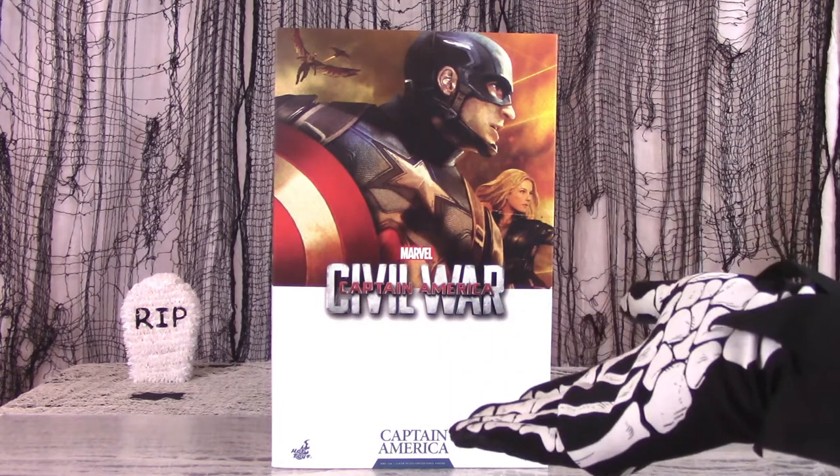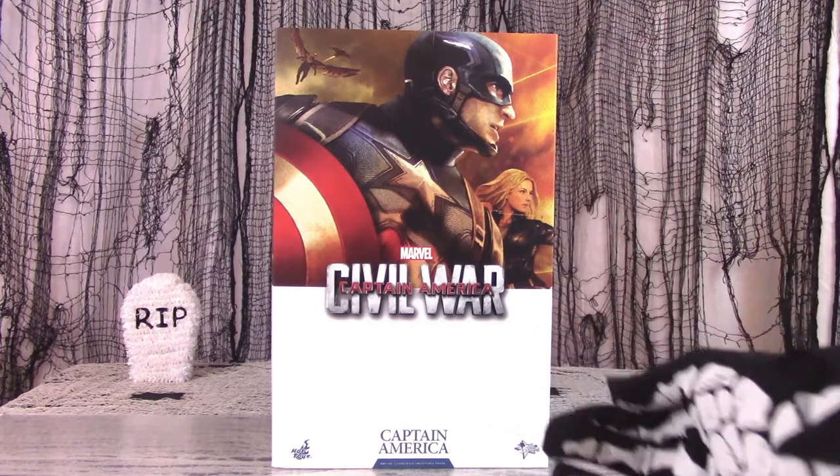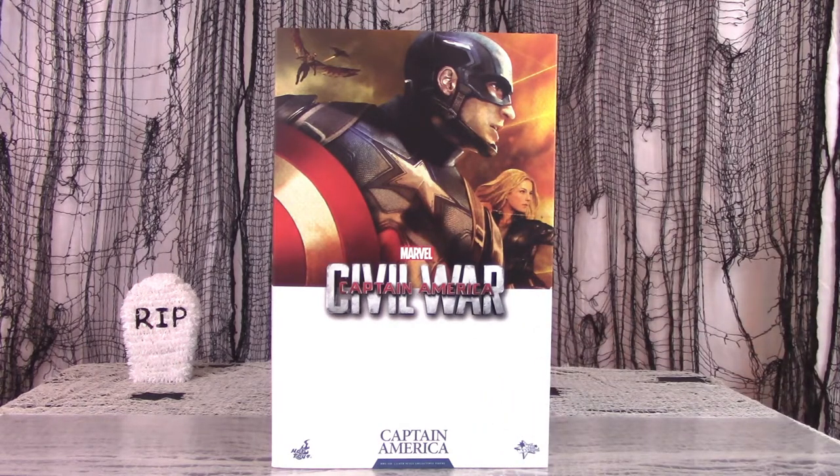Obviously, as the box says, this is the Civil War version of Captain America. Only the relatively cool movies which have been made recently could win people over into thinking that Captain America, the goofy-looking Marvel comic book character, would make a figure that is in high demand. Yet somehow they did it.